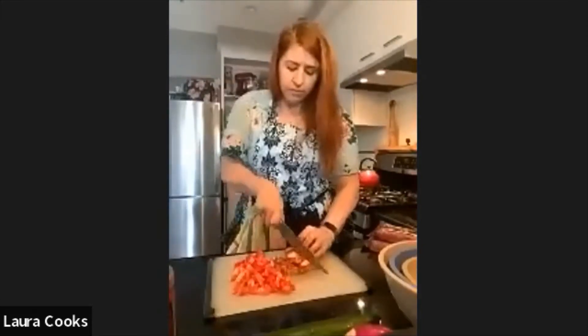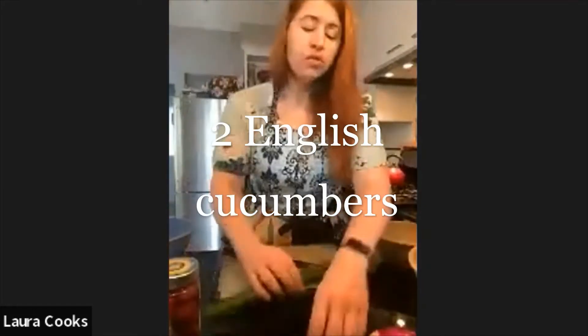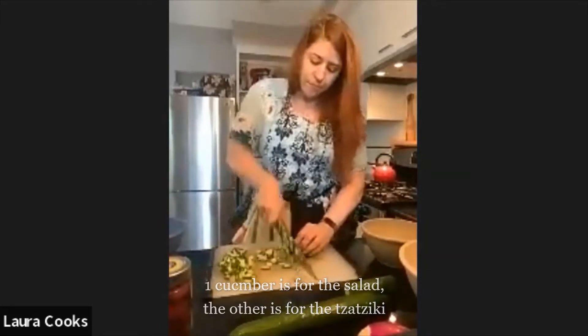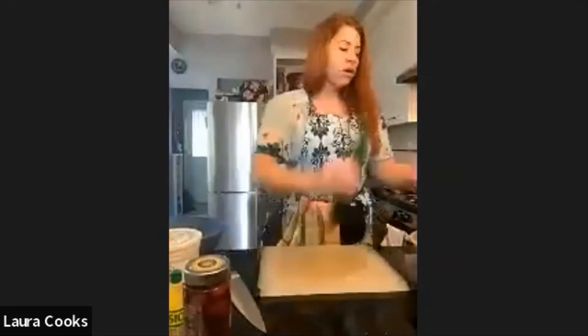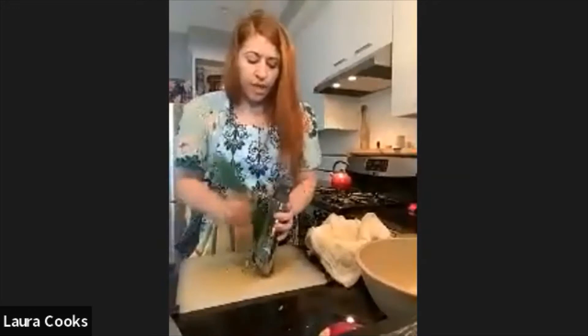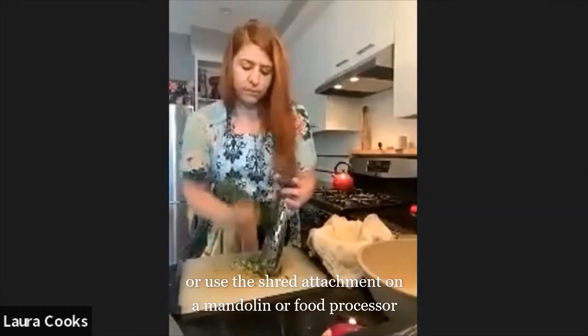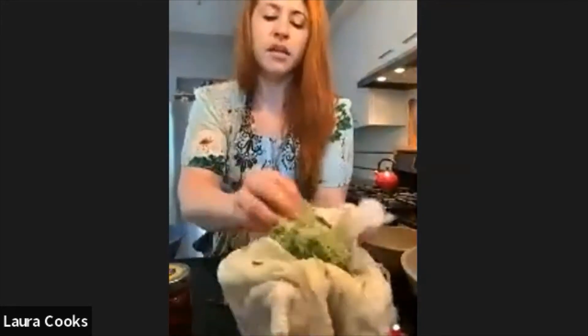We're going to start with all of our vegetables. First up, tomatoes. Next up, cucumbers. I'm using just your standard box grater to grate the cucumber. We want to get as much moisture out of it as possible, so I'm going to put some cheesecloth in the bowl. If you don't have a box grater, you can just chop it really, really finely with your knife. In the cheesecloth, give it a squeeze — we've got a ball of cucumber, nice and dry. Save that for our tzatziki.